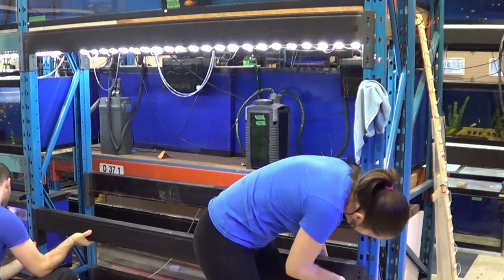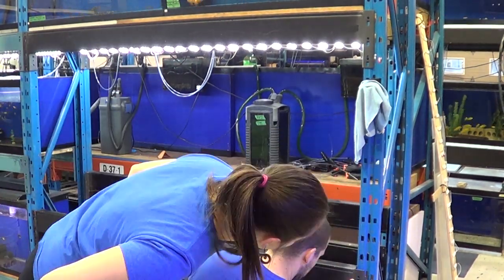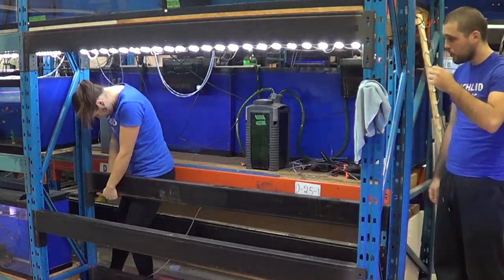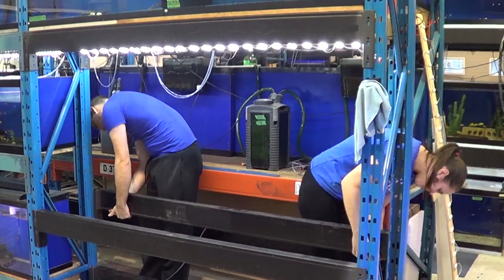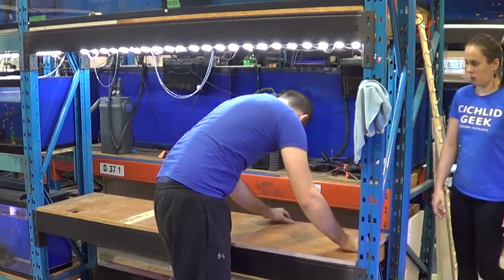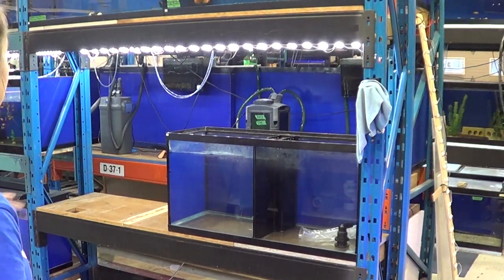Well, that didn't go as expected. After setting it back up, we found out that our calculations were incorrect. The tank is at a perfect height, but it doesn't leave enough room for the top one to come down. Let's tear everything down and set it back up again.